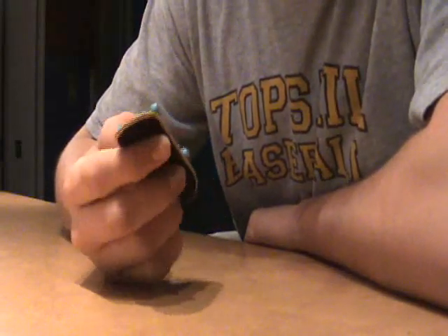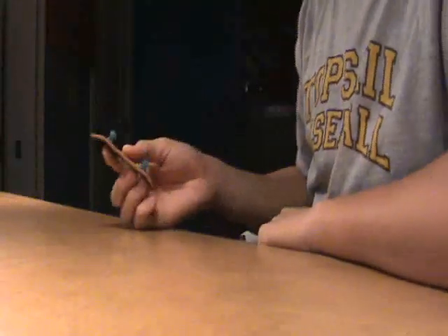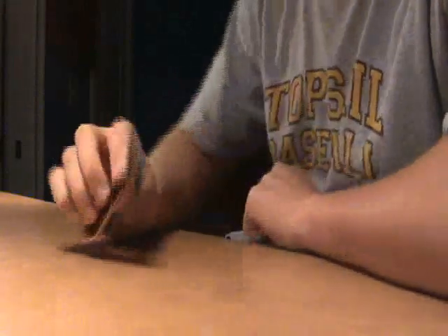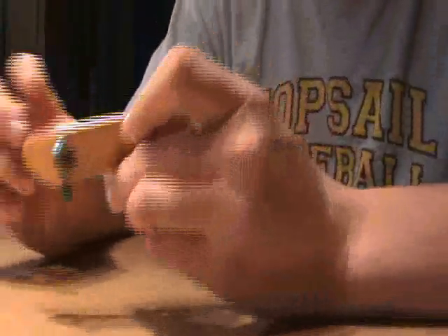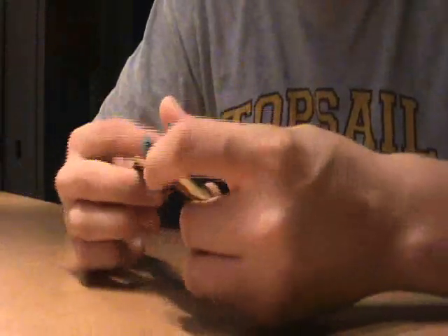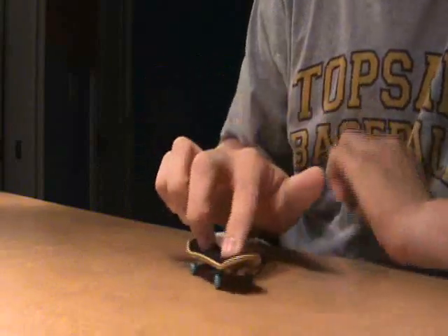Performance - I set it up, and obviously you notice right when you get on it that you have so much more room. You have a lot more room to flick your tricks, a lot more room to scoop your tricks, and one of the best things is you have a lot more room to catch your tricks.